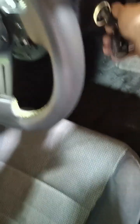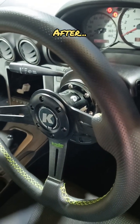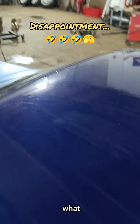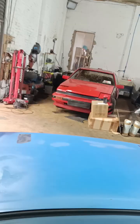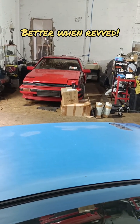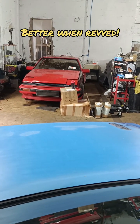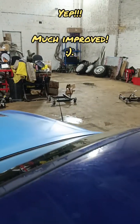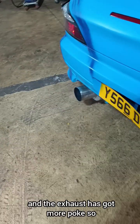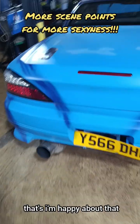Alright, moment of truth - ready? Oh, it's still quiet. Oh, a bit better. Yeah it's a bit better. And the exhaust has got more poke, so I'm happy about that.